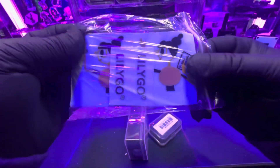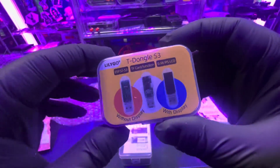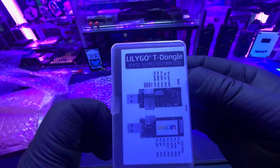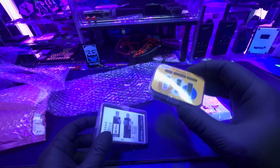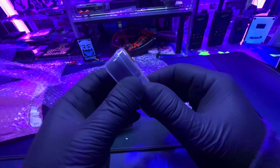Oh great, they sent me stickers — I'll put those around the studio. So right here we have the T-Dongle S3 by LilyGo and then the just T-Dongle. Really cool devices. I'm going to be turning these into pen testing gadgets at some point. I compare them to something like a USB Rubber Ducky. Let's go ahead and open these up.